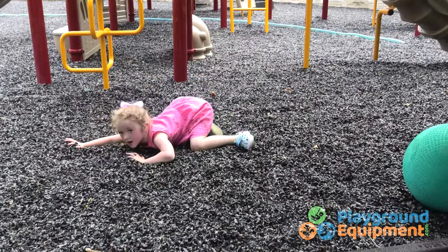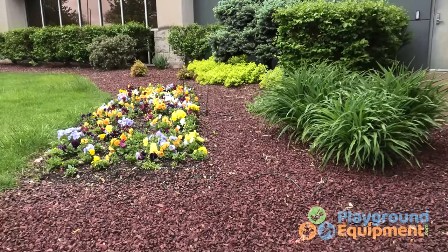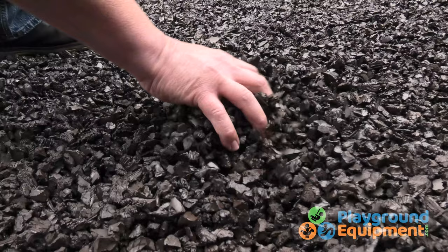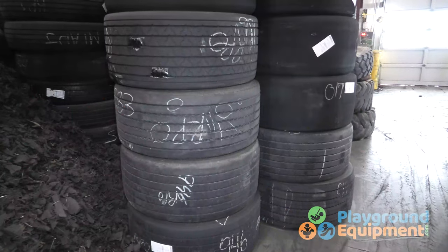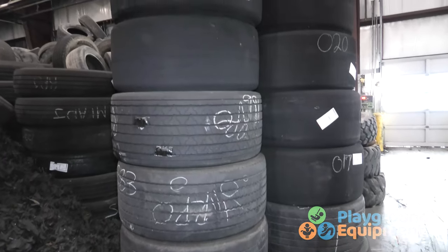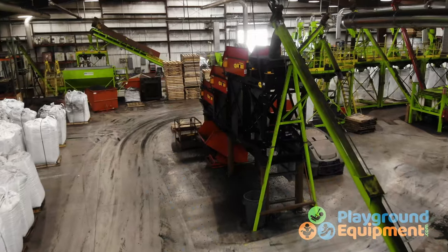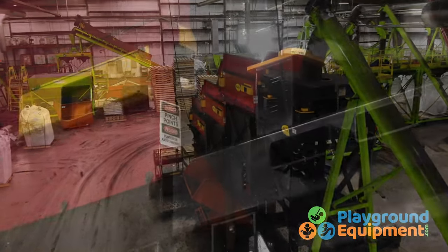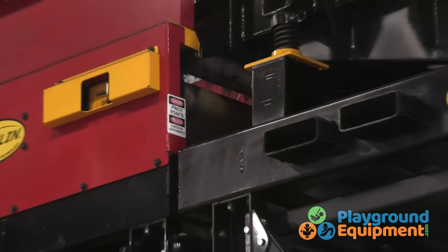That density leads to something more aesthetically appealing and something that's going to stay in place better with kids playing on playgrounds. If it's used for landscaping, it's very resilient to wind and water. There's one big challenge to making rubber mulch this good: taking out the steel belted material in the truck tires. PlaygroundEquipment.com meets the challenge with a truly magnetic personality.